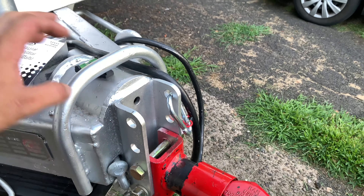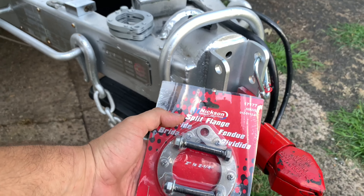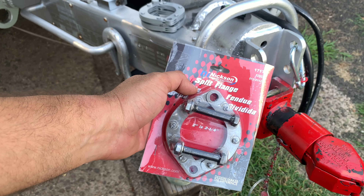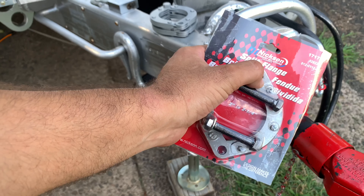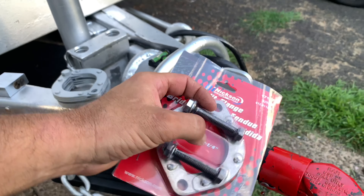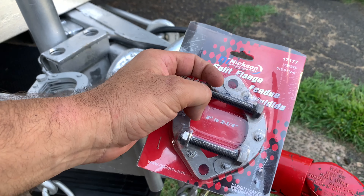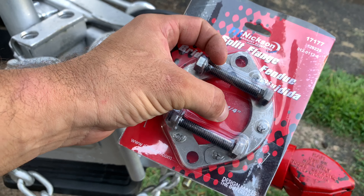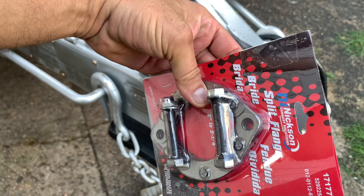Let me show you guys what I came up with, or at least what I put together. I went to the hardware store the other day and came across these — they're called split flanges. I got two of them and they're very simple: they just open up on both sides. They come rated for two inches and go anywhere from two to two and a quarter inches.